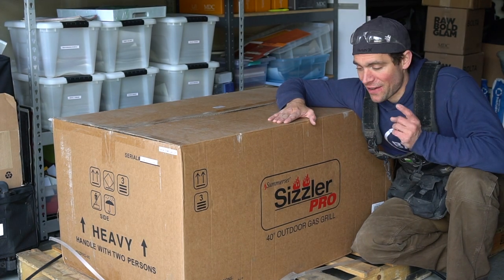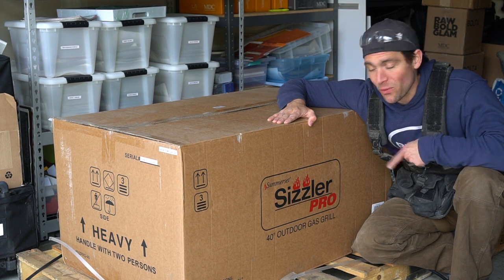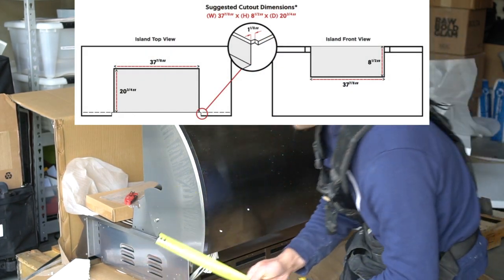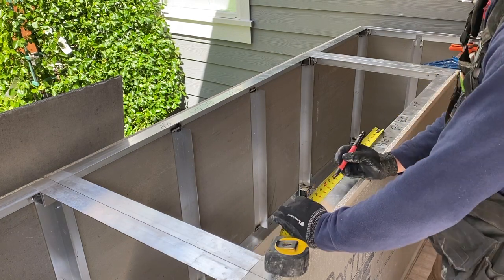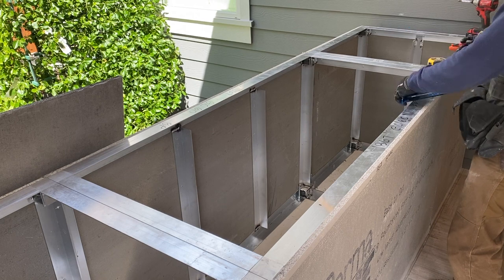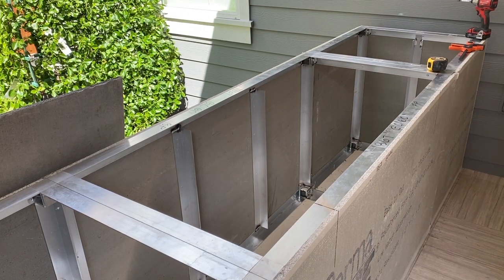Grillnetics is also working with Somerset, which has super high quality grill systems. This is the Sizzler Pro Series 40-inch — I'm excited. The grill came with detailed cutout dimensions, but I always want to also check the physical dimensions of the grill itself. The old adage 'measure twice, cut once' definitely applies here. I'm taking the center line of my grill cabinet and dispersing the measurements to both sides so I know I'm dead center in the 60-inch cabinet.